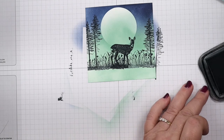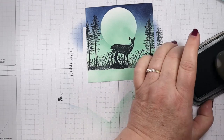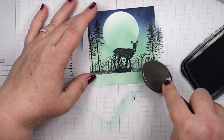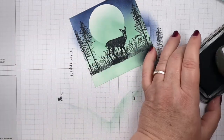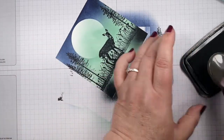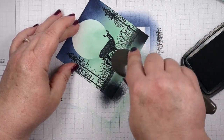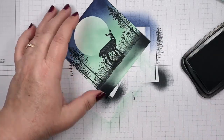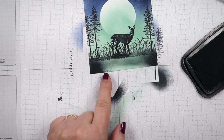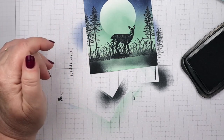I'm going to bring in some Memento Tuxedo Black and a blending brush and blend it at the sides here, bringing it in a little bit - want it nice and dark right at the sides. Then I'm just going to use the tip of my brush and blend just a little bit in the center so it looks more gray in there, but you can still see that green through it. That's going to give you the look of water there.